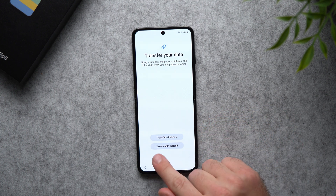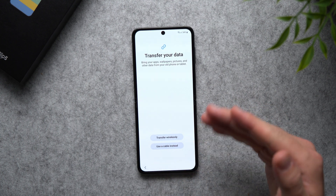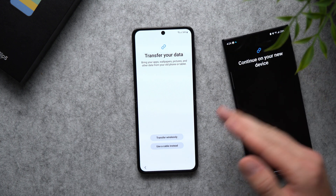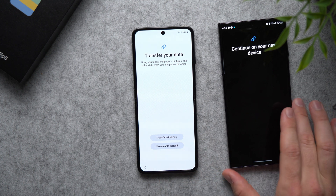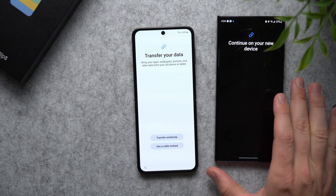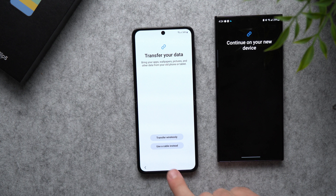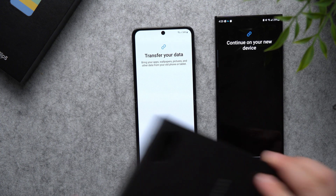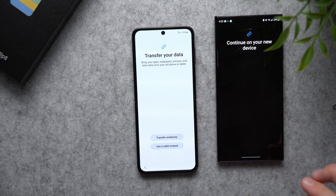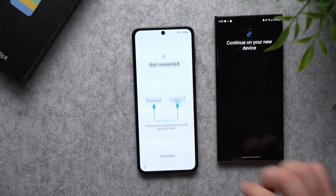Now you can transfer wirelessly or use a cable instead. If your old phone is really old or low on battery, you can use wireless transfer and keep it connected to a power source. But if you want the transfer to go faster and you have plenty of battery, you can use a cable instead because it will be faster. There is a USB-C to USB-C cable that comes with your Galaxy Z Flip 5, so I'm just gonna say Use Cable Instead.